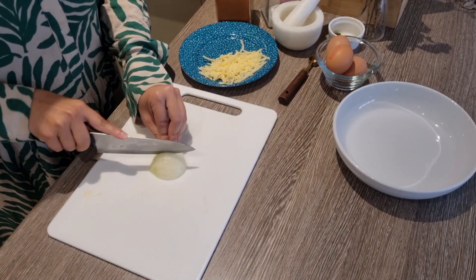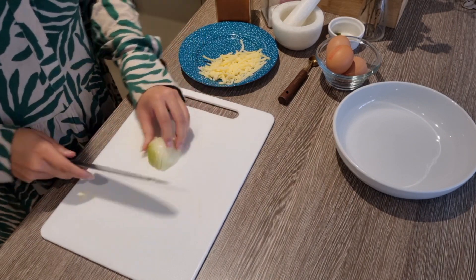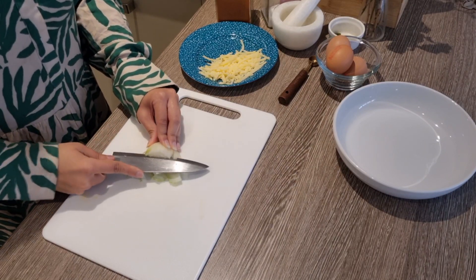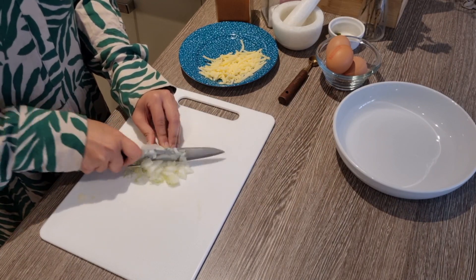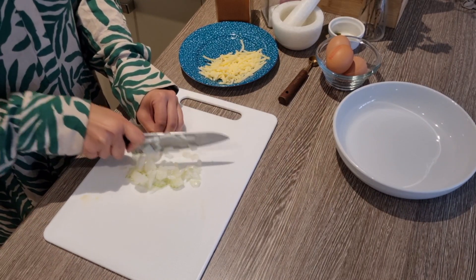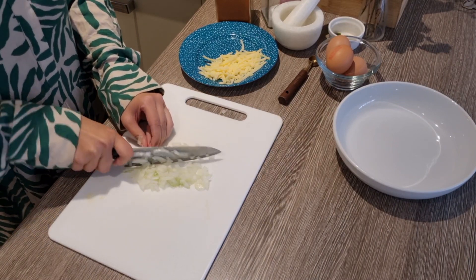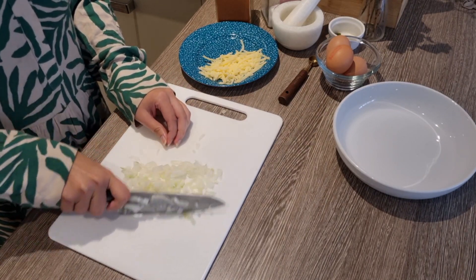First of all, I bought half an onion and chopped it. I have a medium-sized onion. Then I started to chop it. If you have a chopper, you can use it to chop. This is white onion — red onion is also fine, but I have white onion. I am trying to chop it finely.